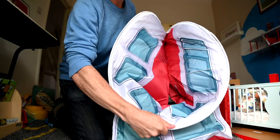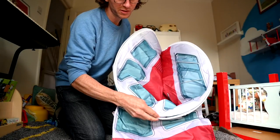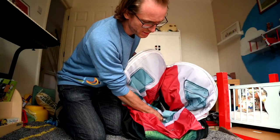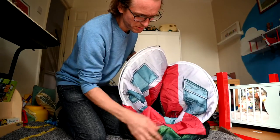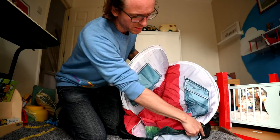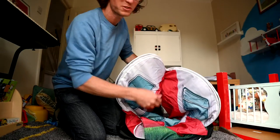You fold what were the top edges of the camper van inside this loop. So now you've got the bottom edges looping around like this, and the top edge is inside, and you've still got hold of the two sides here.